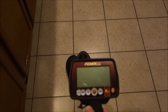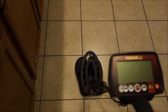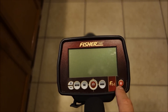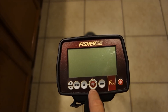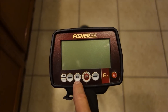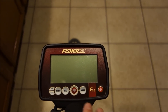Let's turn it on and run through the features. We have the power button at the bottom right, the mode button, the pinpoint button in the middle marked with an X and 'PP,' the GG button for Ground Grab, the menu button, and plus and minus for navigating the menu. Pretty straightforward on the buttons, nothing too complicated.